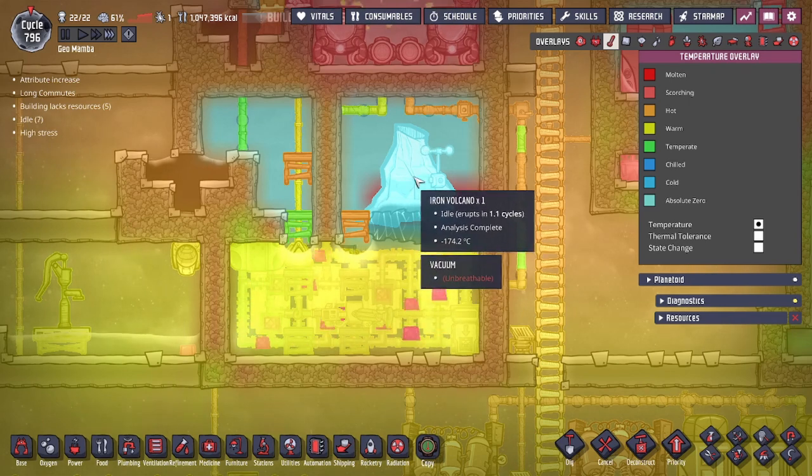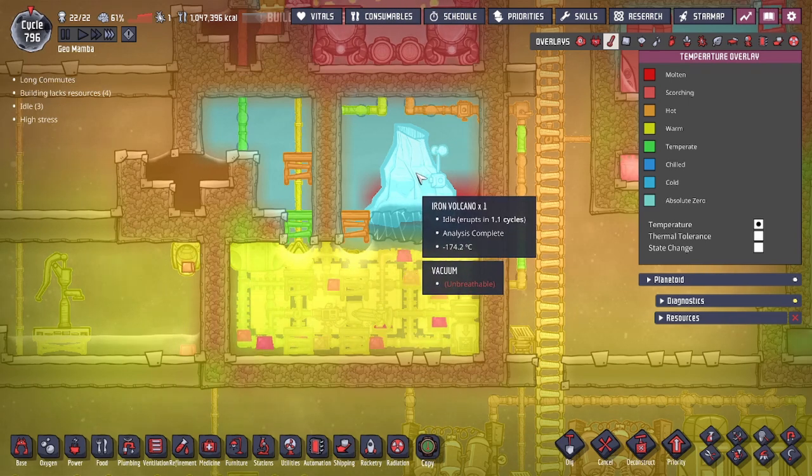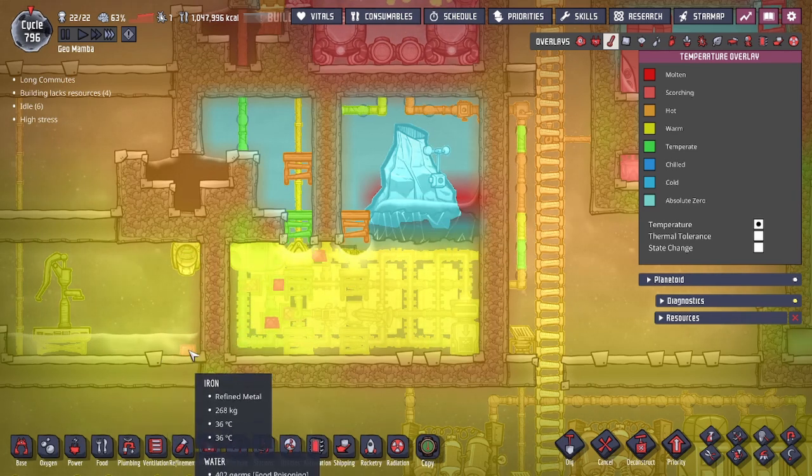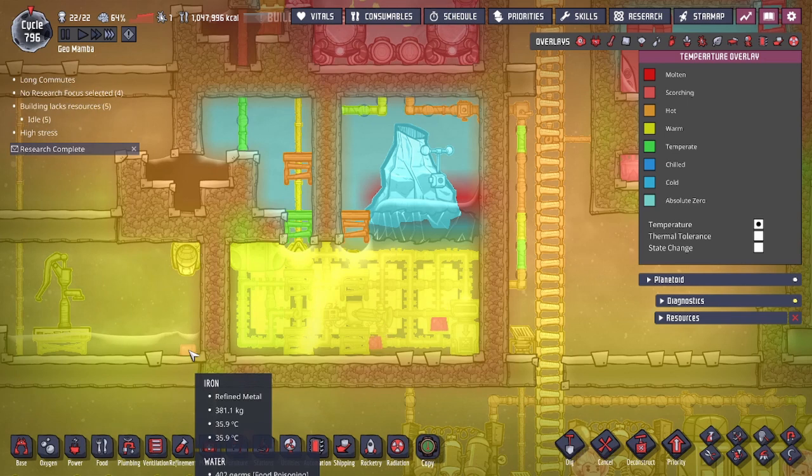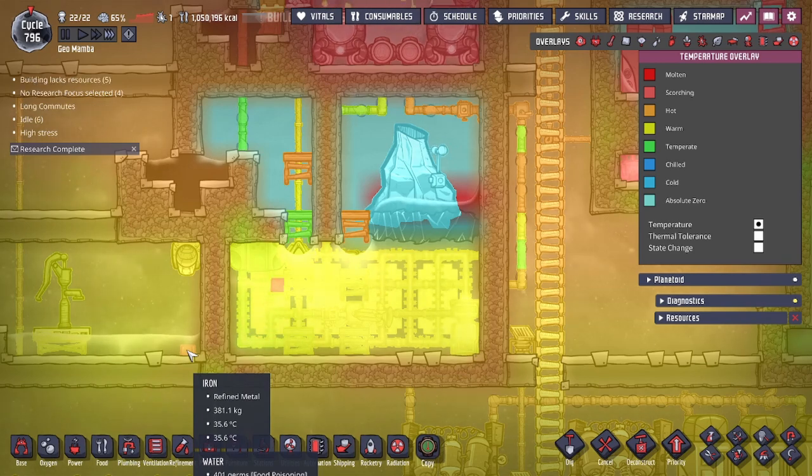The volcano typically has a 1.2-cycle gap before it erupts again. You can see that before even 0.1 cycle, the iron is coming out pretty quickly. The speed at which this cools down the iron — I want to say it's unparalleled, because you get the iron fast.